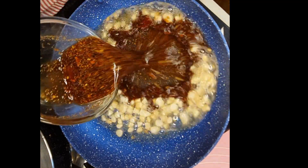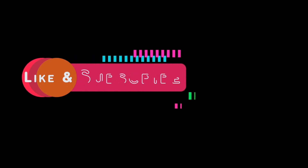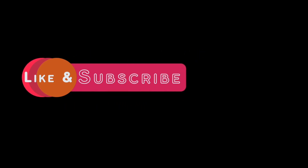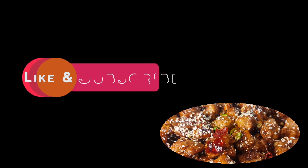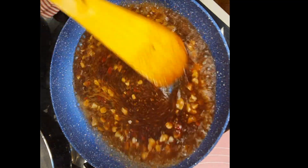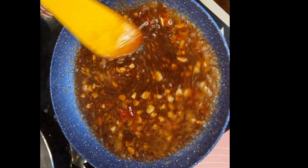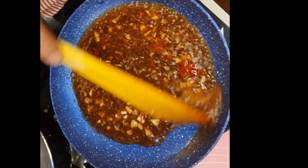Now add the sauce that we have made. Friends, before I forget — if you like this recipe please press the like button, share with your friends, and if you're new to my channel, please press the subscribe button along with the bell icon to get all notifications. The sauce has started simmering and bubbling — we'll wait till it thickens a little bit.